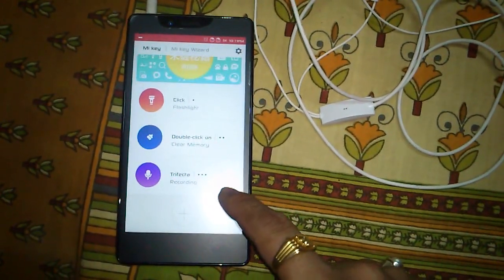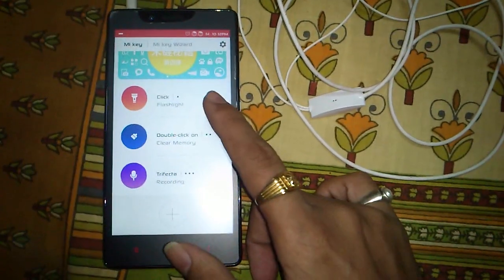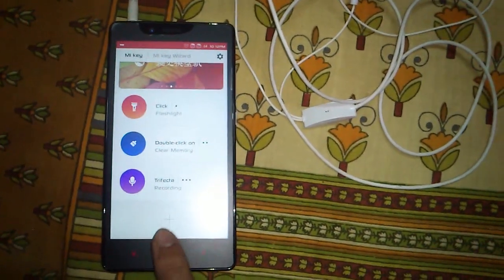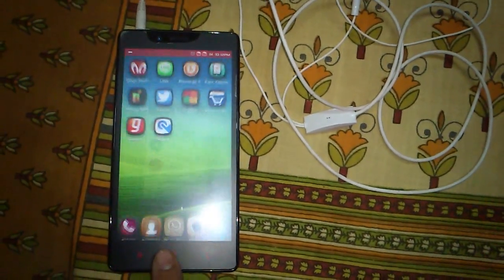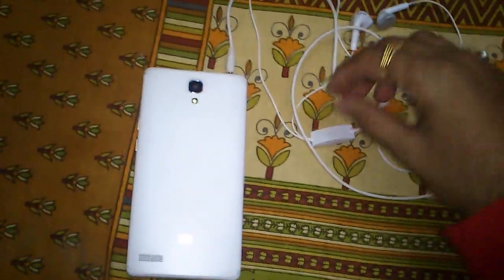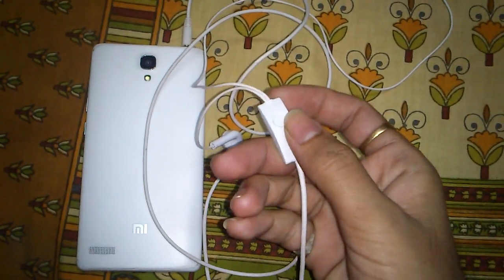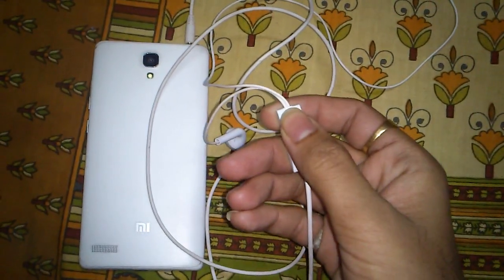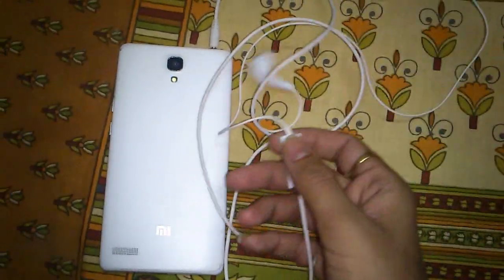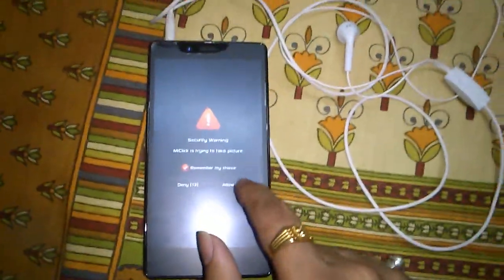As I show in the video, I configured three clicks: single click, double click, and triple click. Let's check it out. The first click is for the flashlight. I turn my phone over and press this button — it will work as a key. When I press a single click, let me check it again — okay, it will ask for permission first.